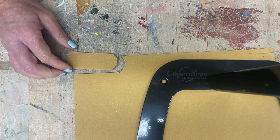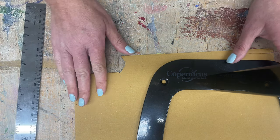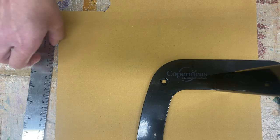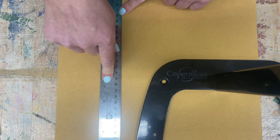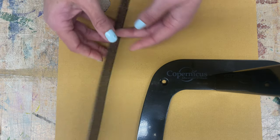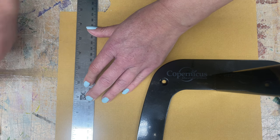Now we have this nice piece cut out. Say I wanted to cut a straight line — this paper is thin enough that I could cut it with scissors, but let's pretend it's not. If you wanted to cut a straight line, the best way to make sure it stays straight is by using one of these metal rulers. The reason you want to use one of these and not a plastic one is because they have cork on the back. If I try to move this I can't, whereas on the metal side it's really easy to move. This helps you to not accidentally slip and cut your fingers.